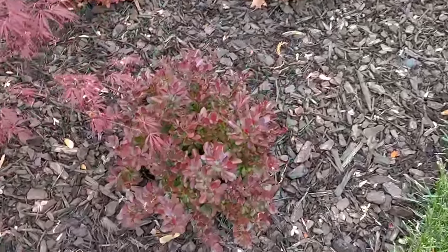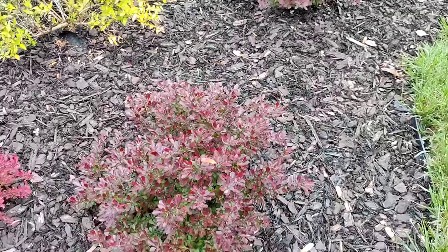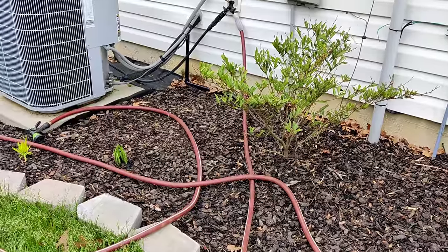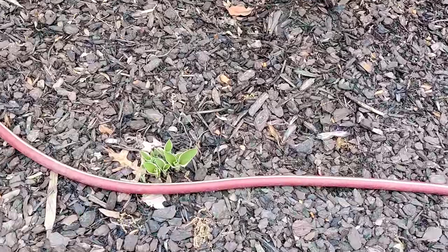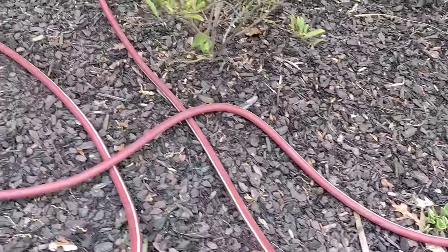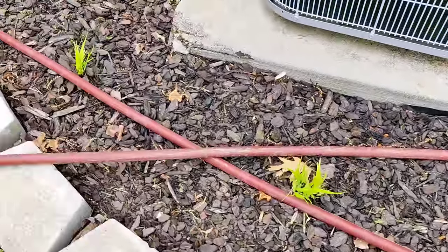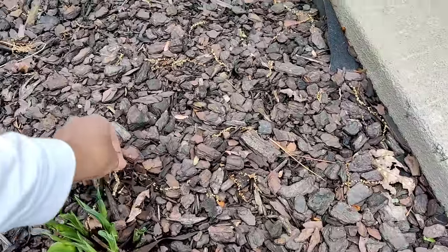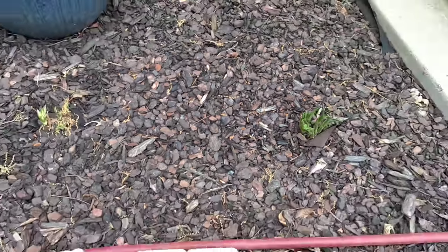My barberries are starting to fill in — they were pretty bare last year since they were all clearance plants, but they're taking shape now. Over on this side of the house is my shade garden. My hostas are all peeking through — every single one survived fall and winter. My hakonechloa grasses that I cut back are flushing out with new growth. I've got some weeds peeking through — I'm going to have to get to mulching this bed soon as summer weeds are seeding.